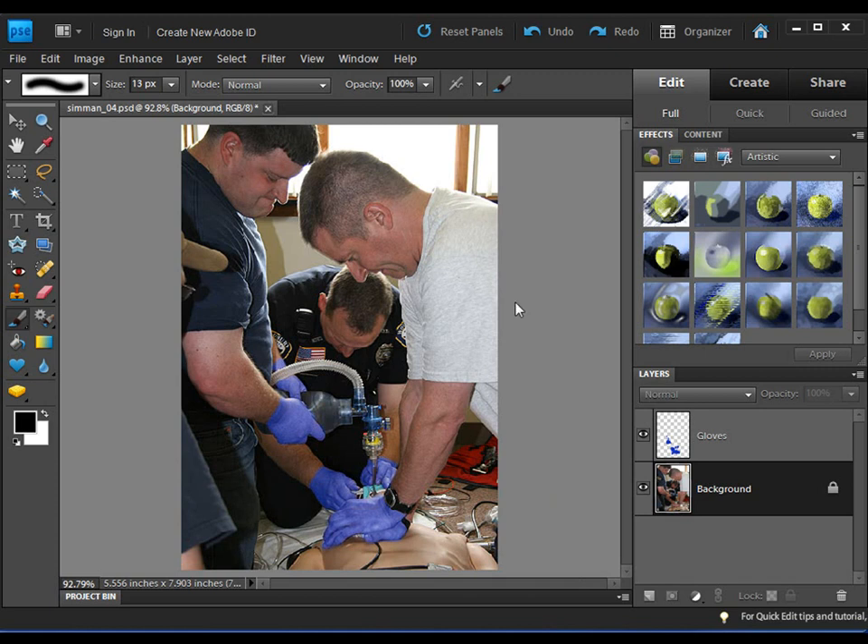It's a very expensive mannequin, but the photo is great. The problem is I wanted to use this photo for a training video and presentations, but nobody was wearing gloves. I love training photos because I can use them without worrying about violating anybody's HIPAA rights or confidentiality rights. So what we're going to do is apply gloves to the rescuers.